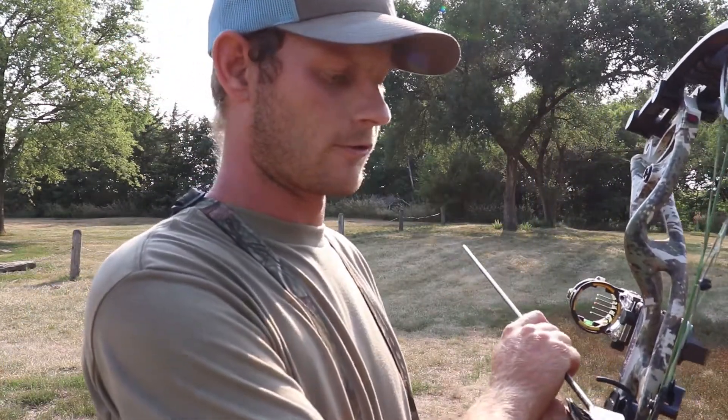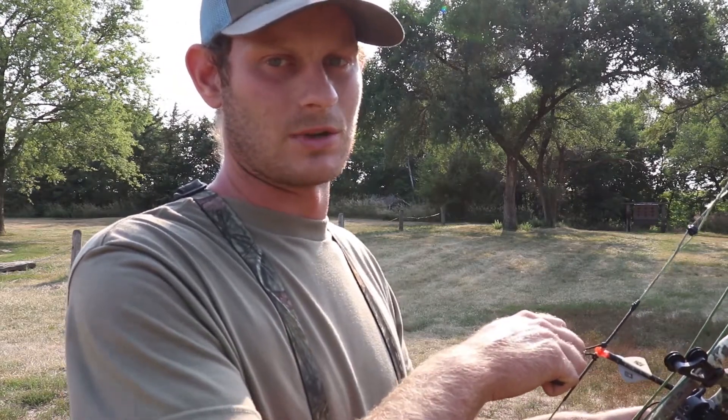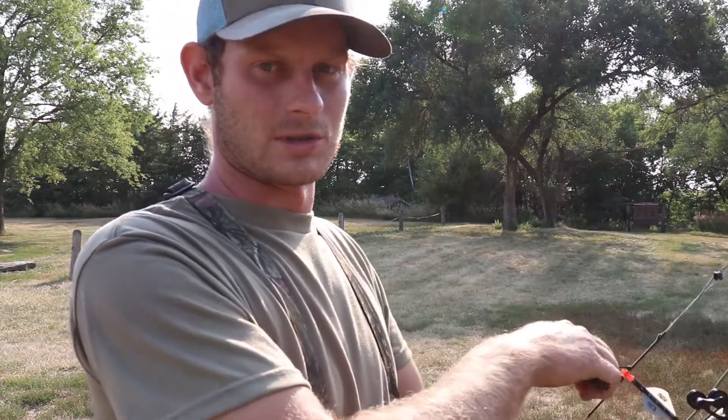I am the first one to admit that I am far from the best archer in the world. I've been practicing a lot these last three weeks and should have been practicing more this summer — just didn't get out as much as I would have liked. Next year is going to be a whole different ball game. I plan to shoot at least twice a week and I'd like to shoot three or four times if I can. For now I'm just practicing as much as I can, trying to improve daily.